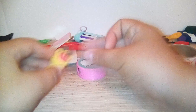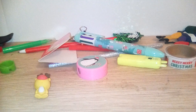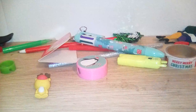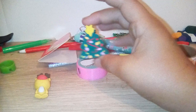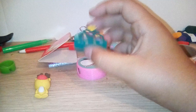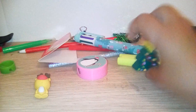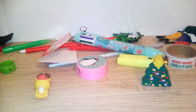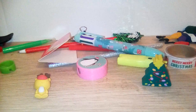Moving to the next item — we have another eraser of a Christmas tree. And another eraser of a snowman.